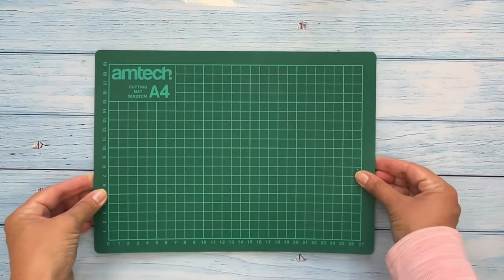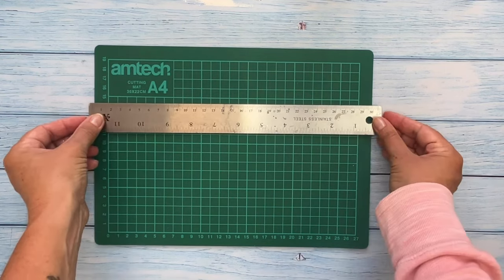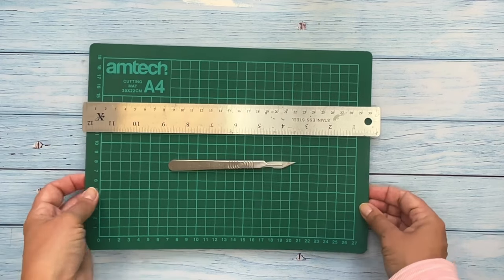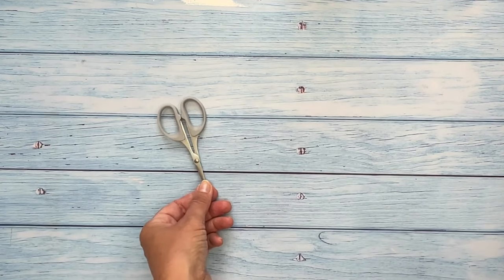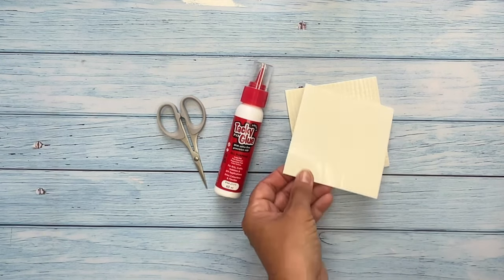To start card making you will require a cutting mat, a metal ruler and a craft knife. Alternatively you could use a guillotine and this will be a lot quicker. You will also need scissors, glue and foam pads.